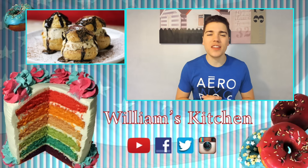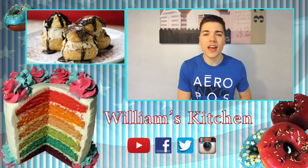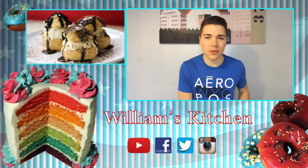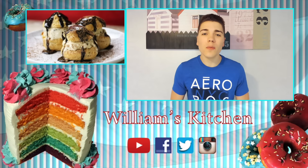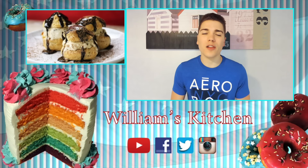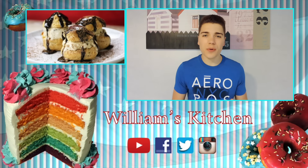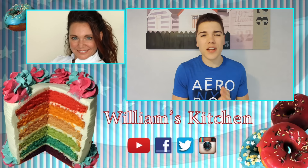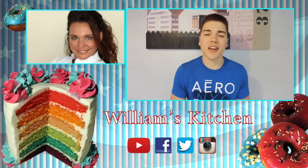If you haven't watched her video yet, please click right here to see Gretchen's video on how to make those magnificent ice cream stuffed profiteroles. You can find all of the ingredients in the description below this video. Please remember to like my Facebook page, but also follow me on Instagram and Twitter. You can also find me on Snapchat where I share the backstage of my channel. Please give this video a thumbs up if you liked it — that means the world to me. See you next time, bye-bye.